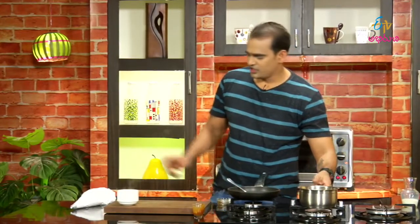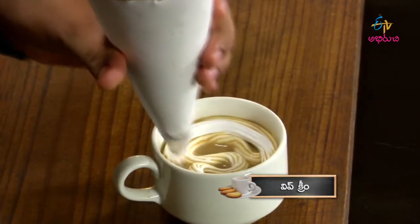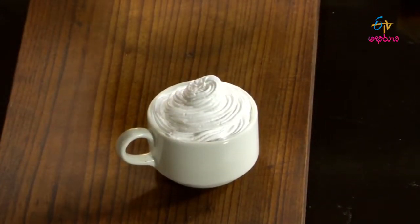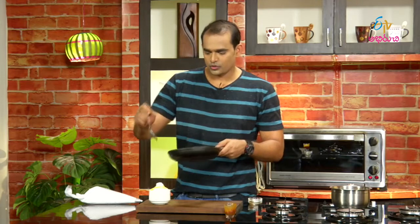We have caramel sauce, coffee, and whipped cream. We will do the cat's tongue cookies with caramel brulee — the same process as before.